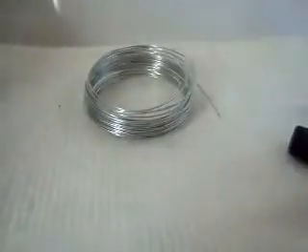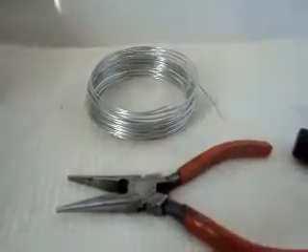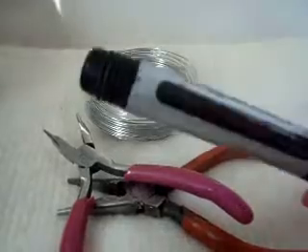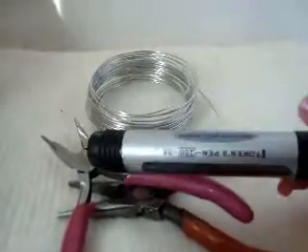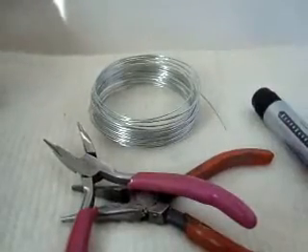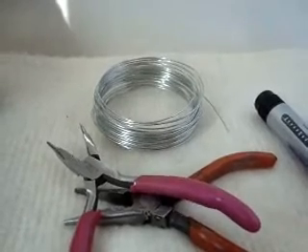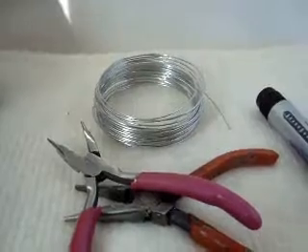Here's what you're going to need: some 20 gauge wire, some flat pliers, some round nose pliers, a marker or some other round shape to form your teardrop around, and ear wires. You can check out my tutorial on favcrafts.com on how to make your own ear wires.